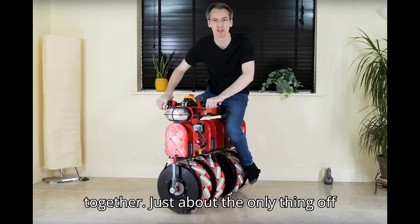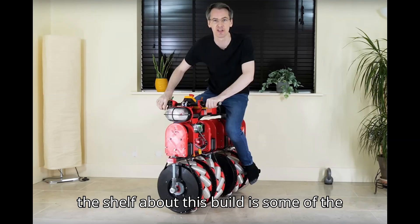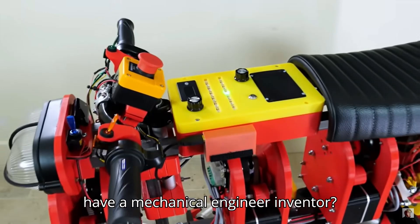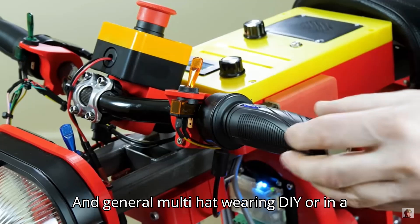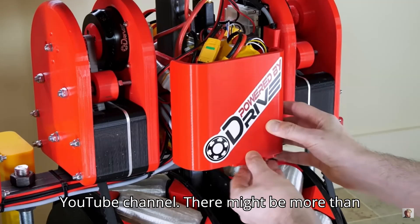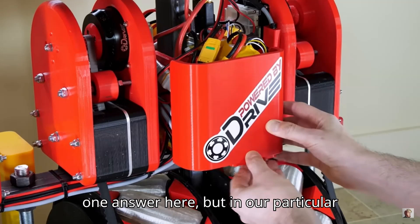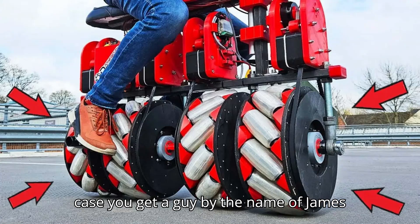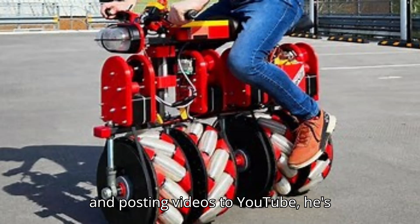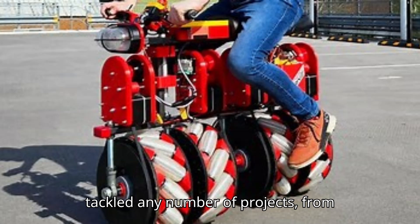Just about the only thing off the shelf about this build is some of the tools he uses. What do you get when you have a mechanical engineer, inventor, roboticist, and general multi-hat wearing DIYer in a single person, and that person also has a YouTube channel? In our particular case, you get a guy by the name of James Bruton. Over the time he's been making and posting videos to YouTube, he's tackled any number of projects.